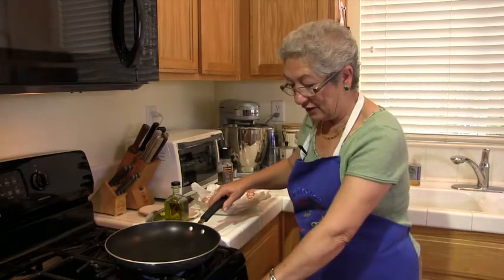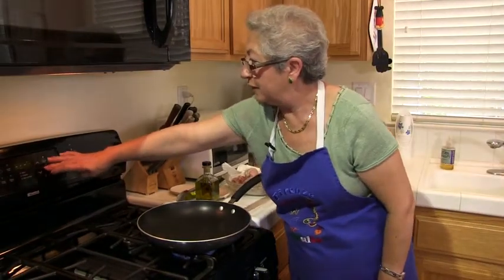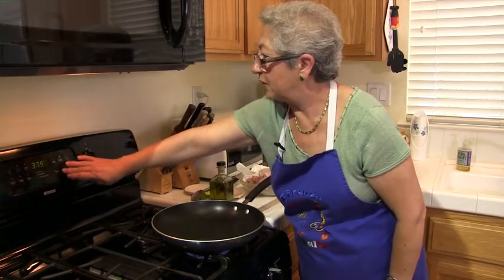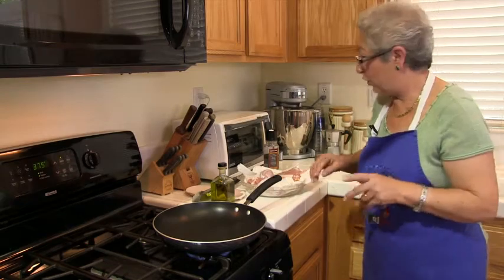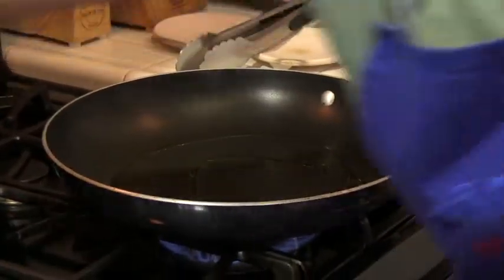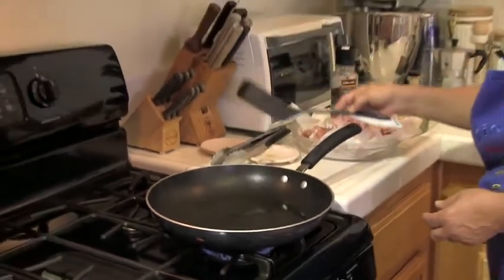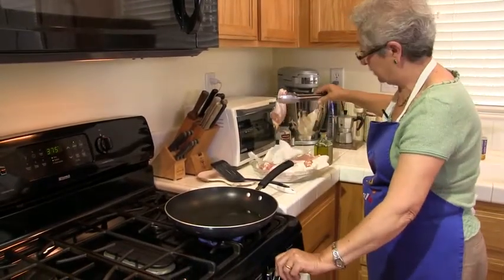I'm going to get that pan ready. I have my pan on getting warm, and as soon as it does, we'll put a little bit of oil in and start sautéing the chicken. Meanwhile, I'm going to turn on the oven at 375. As soon as we get all the stuff together and put it in a roasting pan, we're going to put it in the oven and let it cook. I'm just going to throw the oil around so that all of them get a coating.